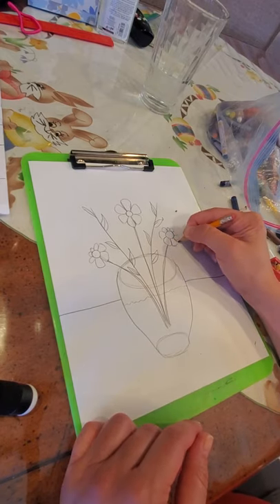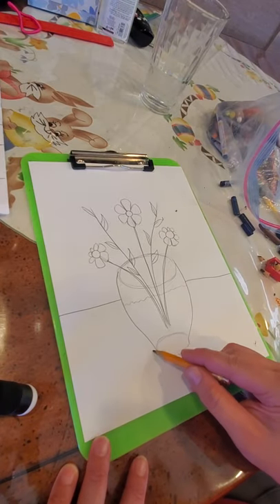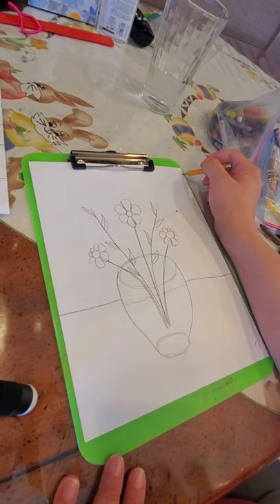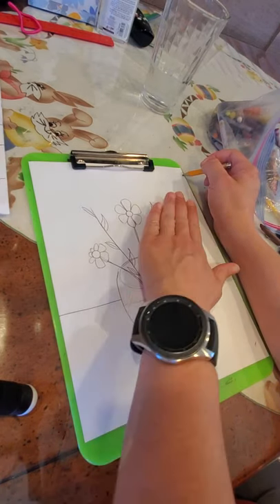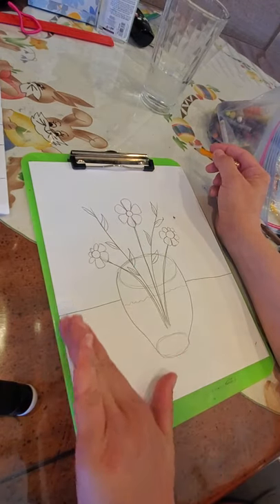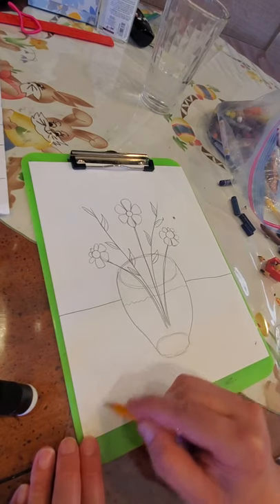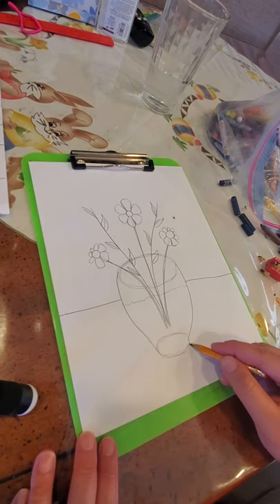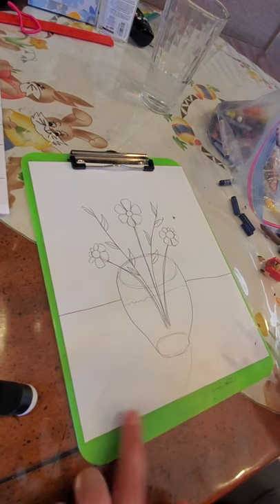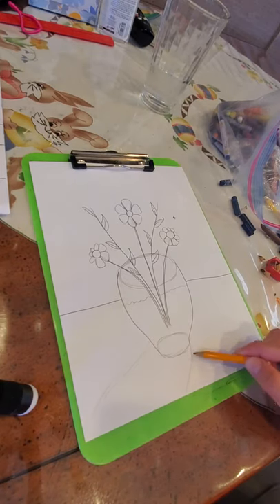We're missing one last thing in this picture — a shadow. I'm going to imagine my sunlight or lamp is on this side. If the light is on this side, it's shining on my vase this way, which means this side will be in shadow. Your shadow needs to resemble the shape you're drawing. We're not going to see the whole thing because we don't have room, so I'm just going to do the outline for now, then I'll show you how to color it.